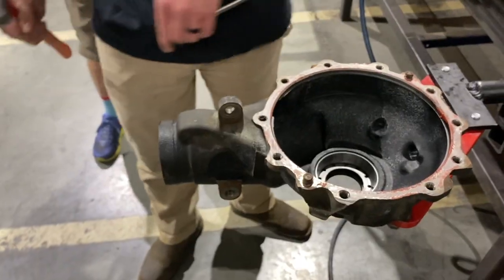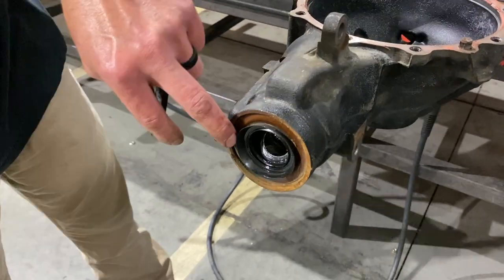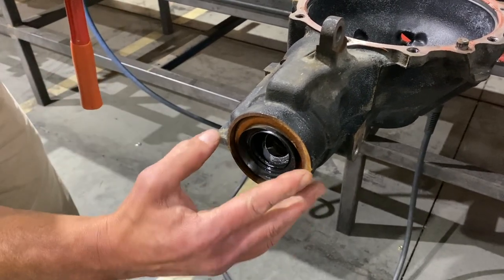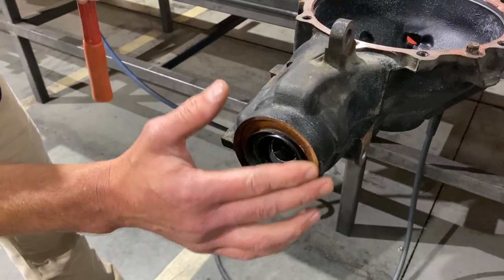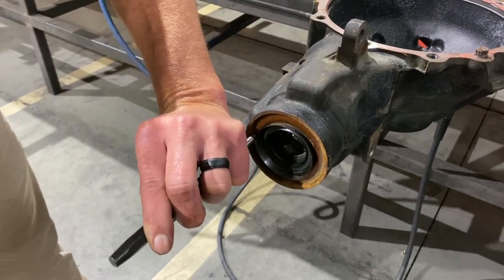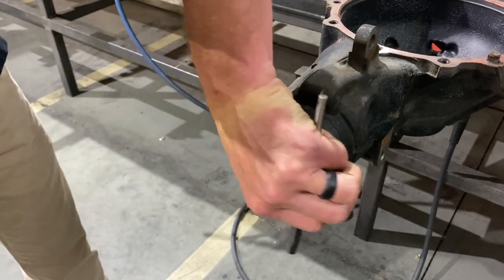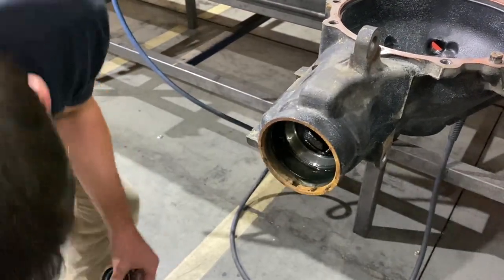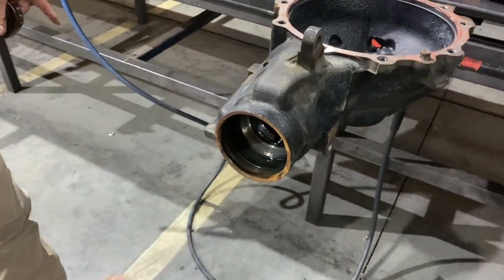Measure the depth or look for the rust line and make sure you're seating that pinion seal correctly so you don't have an interference problem. I don't like to use a seal puller because I'm worried about dragging the surface. Also, this is a high pinion differential — in orientation, this is the bottom — so I always stay away from the bottom where oil sits. I'll come up on the high side and knock it inboard to loosen it, then reach in and pull it out by hand, leaving a perfect undamaged surface.